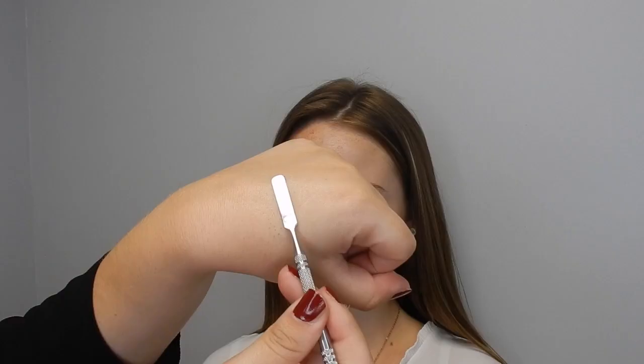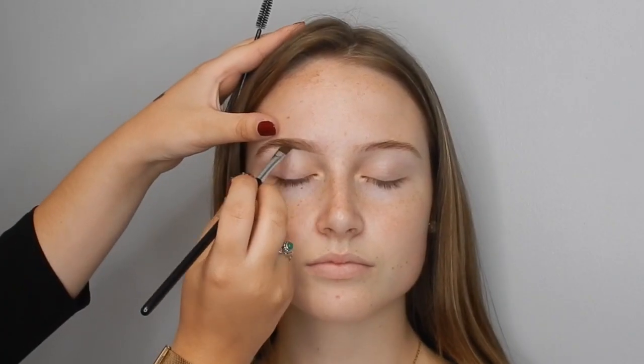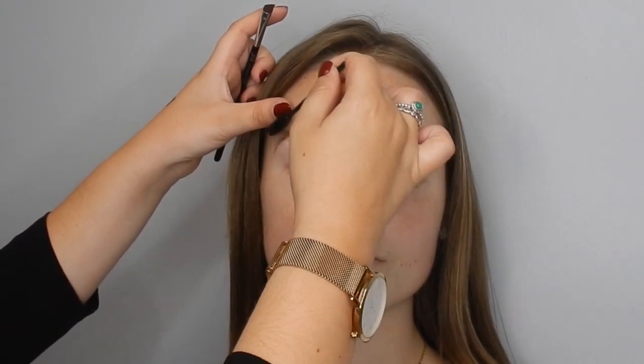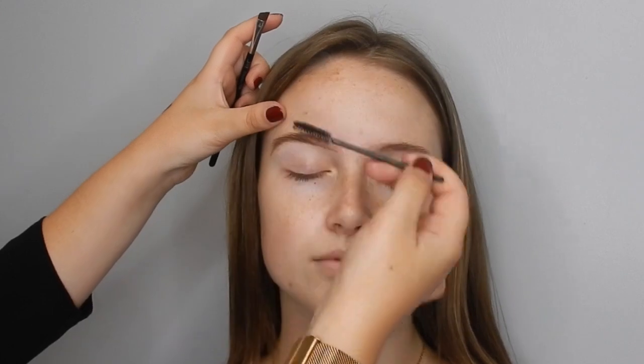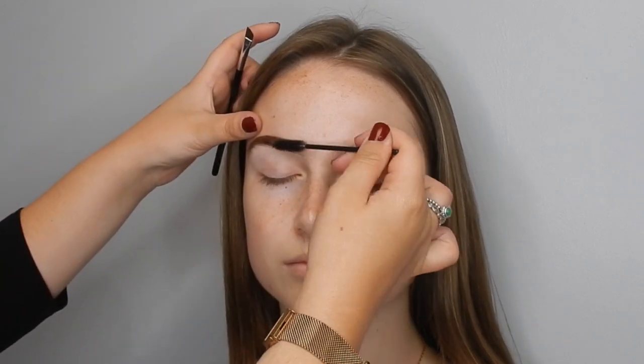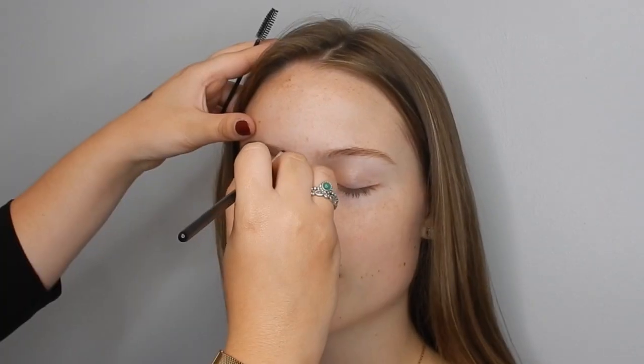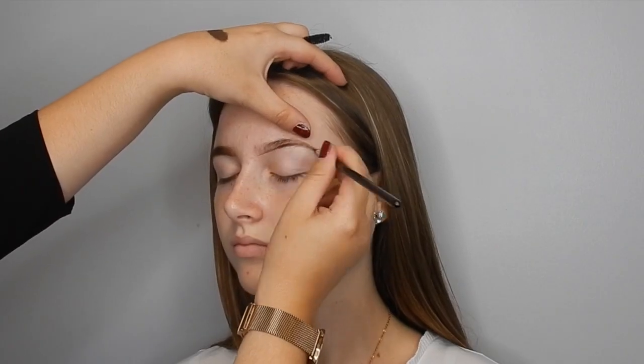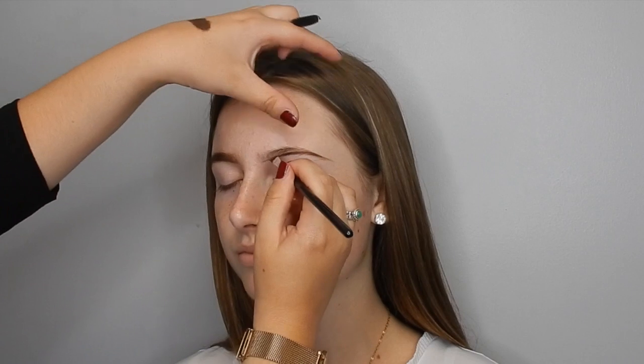I'm going to use the NYX Tame and Frame Brow Gel in the shade Espresso. I'm starting by putting this quite harshly at the baseline of the brow to create a beautiful shape, and then I'm using my spoolie to soften that product and brush it up into the hairs of the brow. I'm doing the exact same thing now on the other brow, creating that shape and then brushing the product up with my spoolie to soften it out.